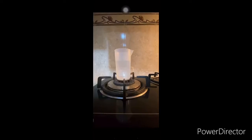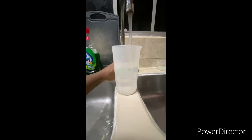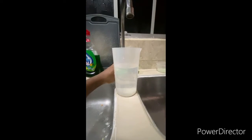Boil the tap water using a Bunsen burner for about 10 minutes. Fill another empty beaker with 100ml of water. Read the initial temperature of tap water and record it as T1.